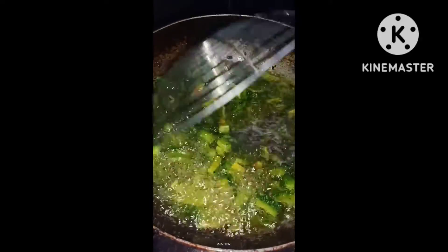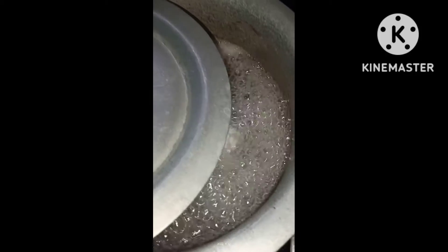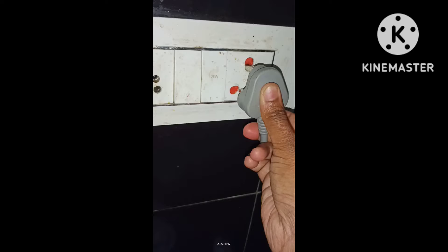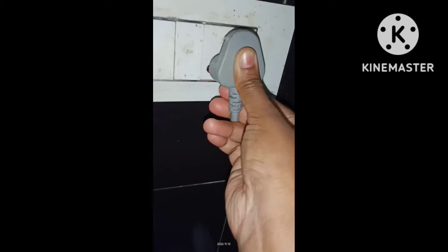If you don't have any idea, you can make a cup of coffee. This is why you can eat a cup of coffee and tea. If you put your rice cooker in place, you can put your flag and switch.